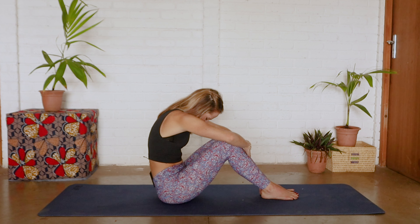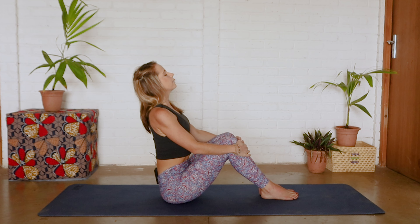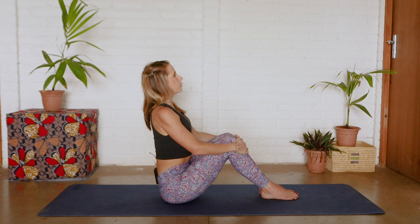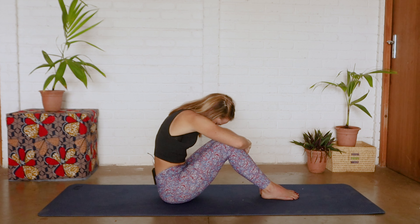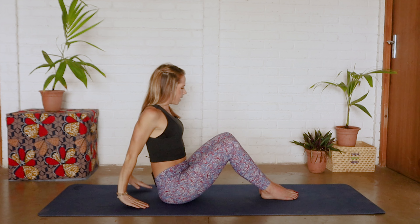Today we are going to be starting in a seated position in the center of our mats. Let's grab our shins, deep breath in, exhale we're rounding that spine, tucking in that chin, inhale, exhale we're opening that chest, looking up towards the sky and tucking in that chin as we round that back, coming all the way back up. One more: take a deep inhale, exhale we're rounding that back and bringing hands up towards the sky and bringing them behind you.